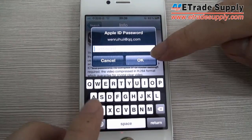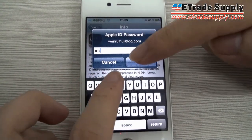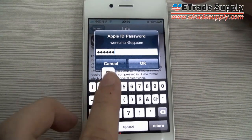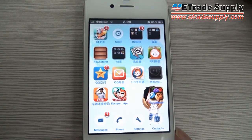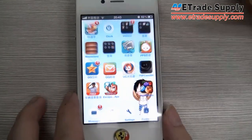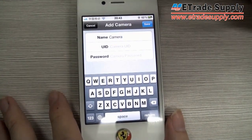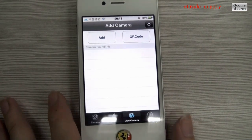Type P2P and wait for the app to load. Now choose this app. There are two ways to add the camera: first, you could touch this add button and type the UID and password, or just use the two-dimension code.